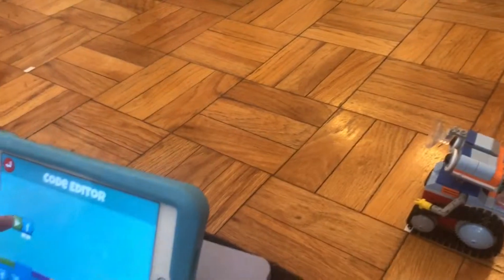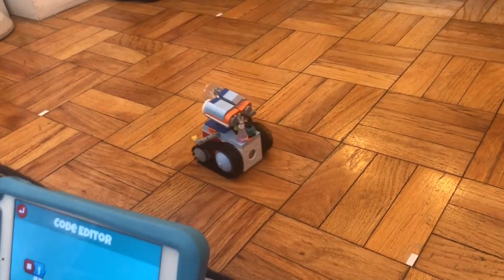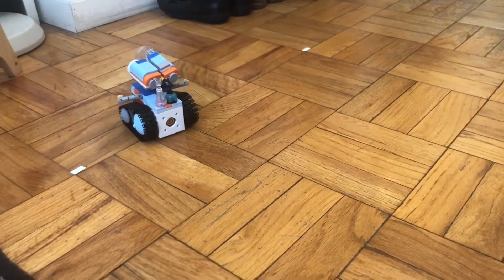Try again. Ready? And go. One, two, three, four, five, six, seven, eight. He made it.